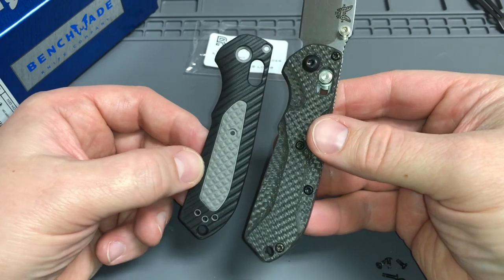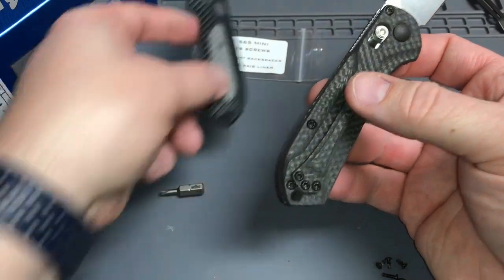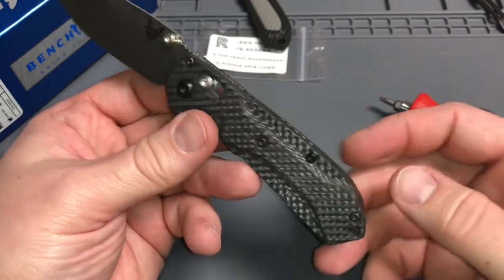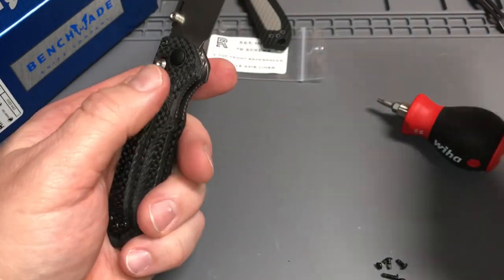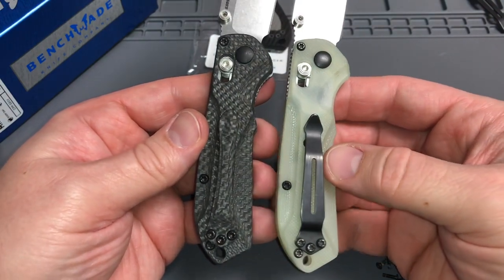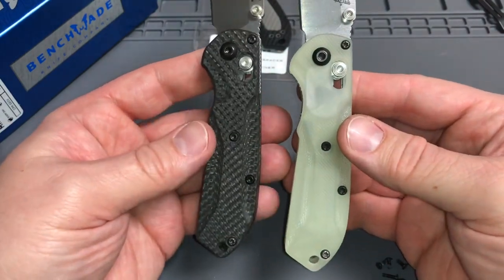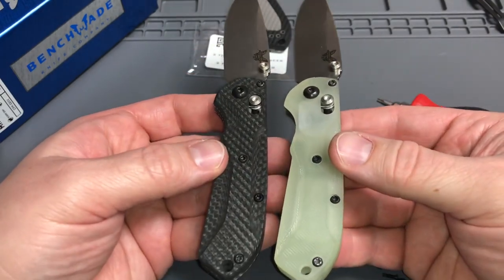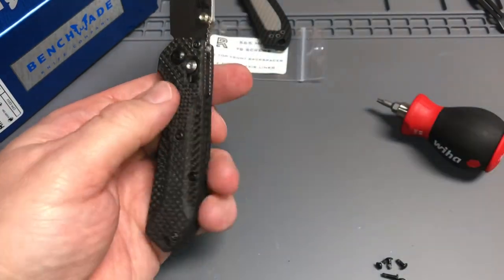I'm kind of partial on clips so I'm going to give the carbon fiber clip a try and give it a good run. I think I'm really going to enjoy carrying this one for quite a while. Here's my Mini Freak in jade — I've been carrying that one as well. I'll probably switch out the split arrow clip on the jade one and just put a standard deep carry on it. Let me know what you guys think, I really appreciate all your support, hope you guys have a great holiday and take care.